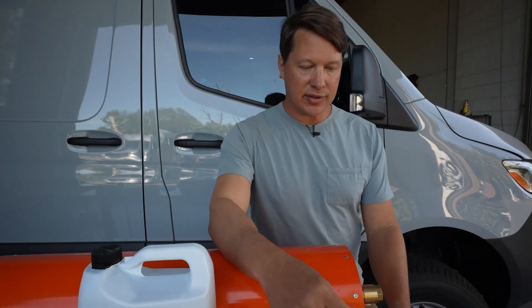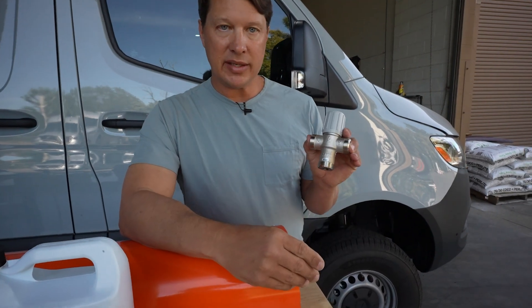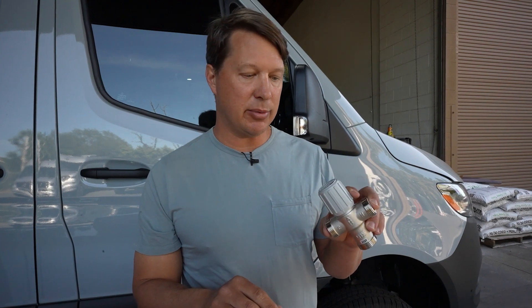There are a couple of accessories that are not included but you may want to know about. A thermal mixing valve is important if you really need to make sure that you're never getting scalding water into your sink or shower heads. Your sink and shower should have their own mixer, but a temperature-regulated mixer like this will make sure the temperature coming out of the hot water pipe never exceeds about 120 degrees.